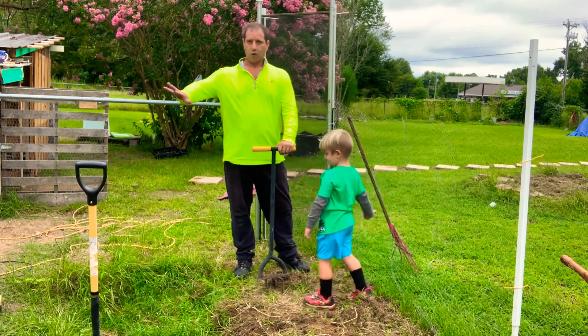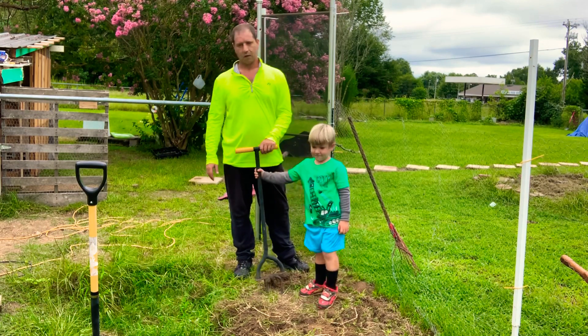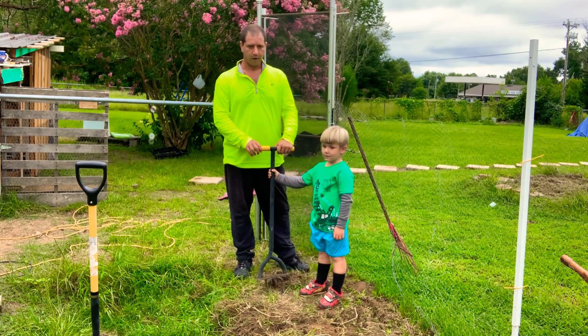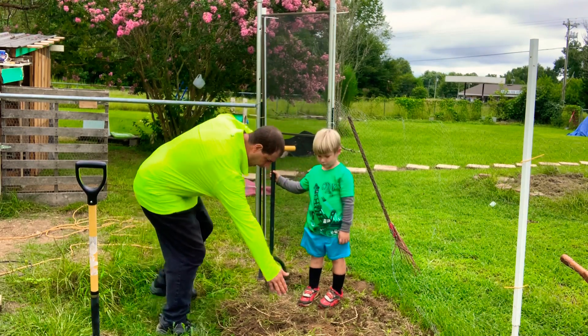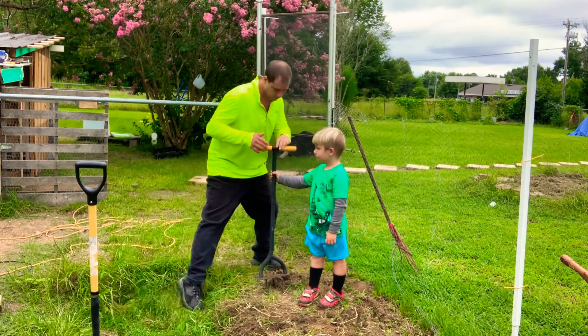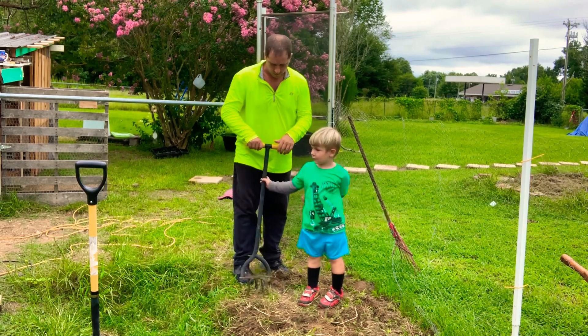We've got this whole yard to till — lots of work. Let's do that way now. We're almost done; we've got from here to here, we're going to finish this part off.